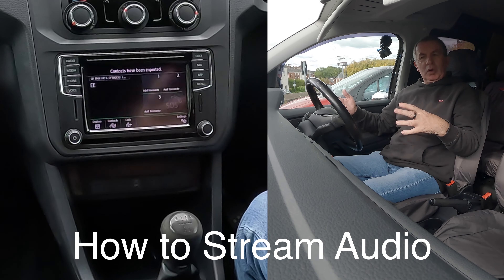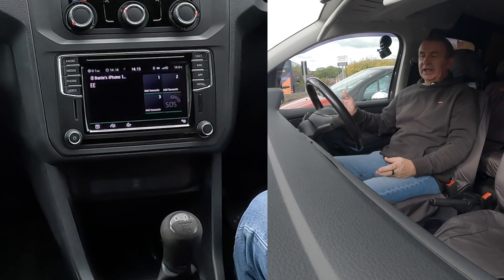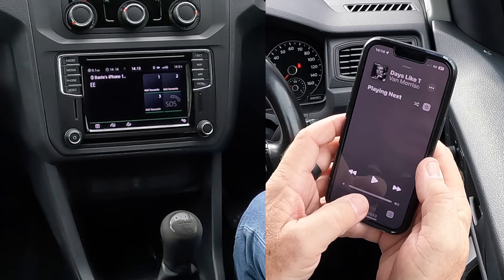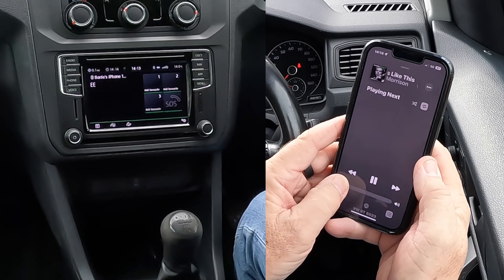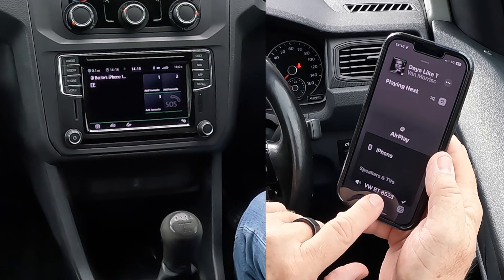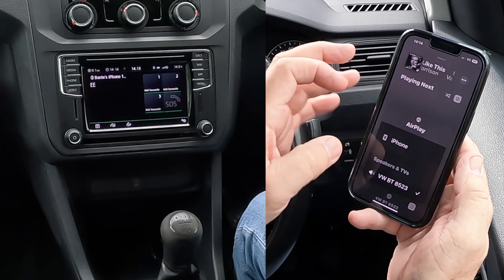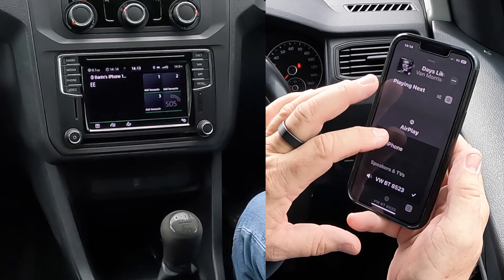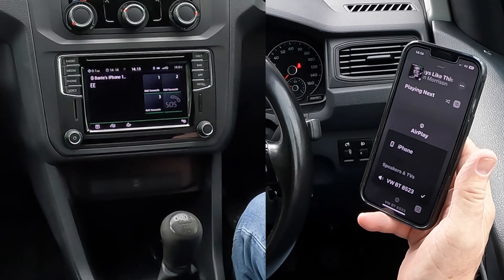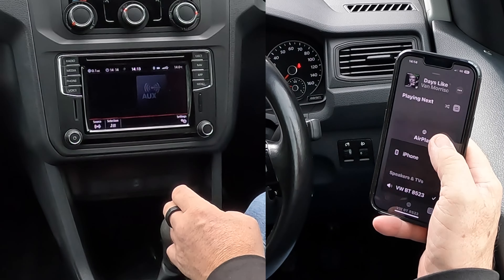I'll show you how to stream audio or play music through the Bluetooth audio system in this 2018 VW Caddy. Go over to music and make sure music is playing. The most important bit at the bottom is VWBT. If you click on the silver triangle and circles, you get two options for what the music comes out of: either iPhone or VWBT8523. We want VWBT, so there's a tick next to it. Go back over to media.